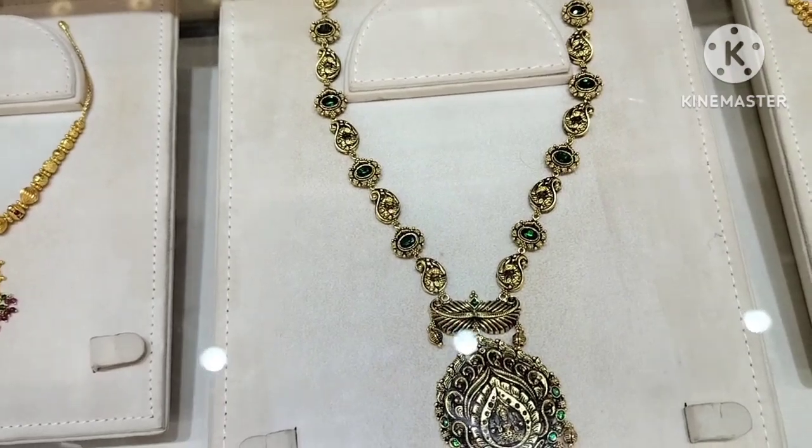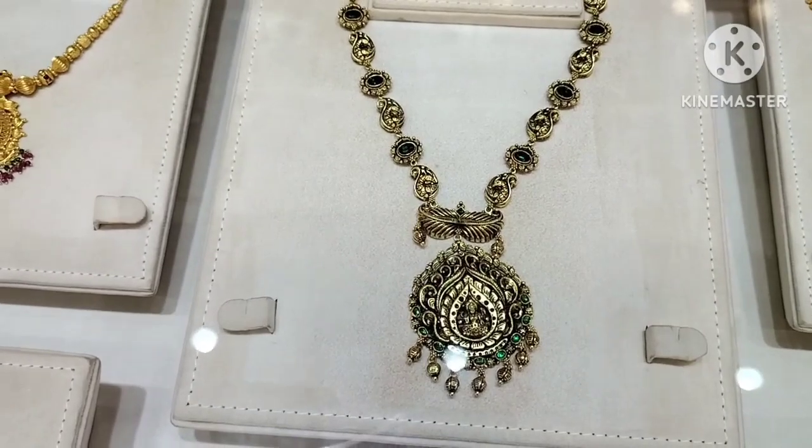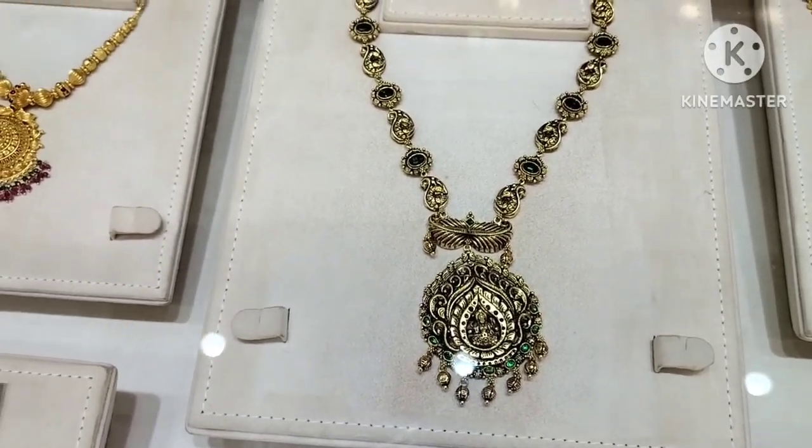This is a very important design — it's called an Emerald Stone stud. It's called a pendant. The gold weight is 43 grams.